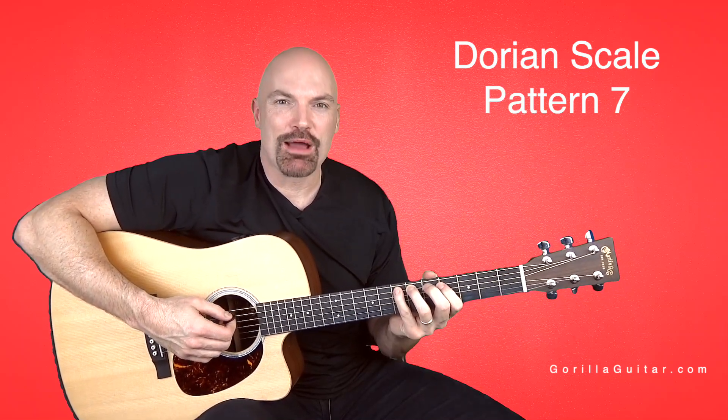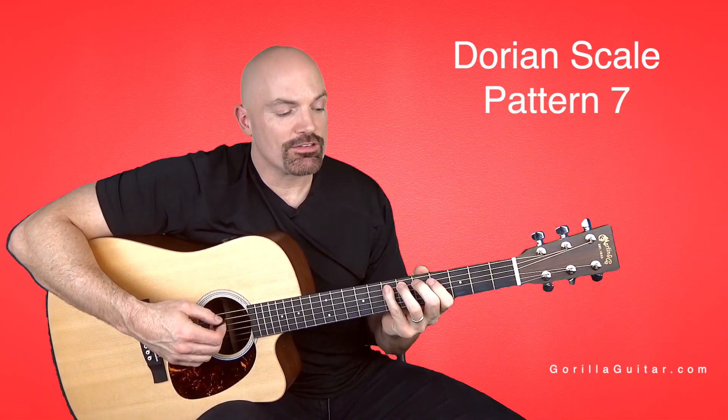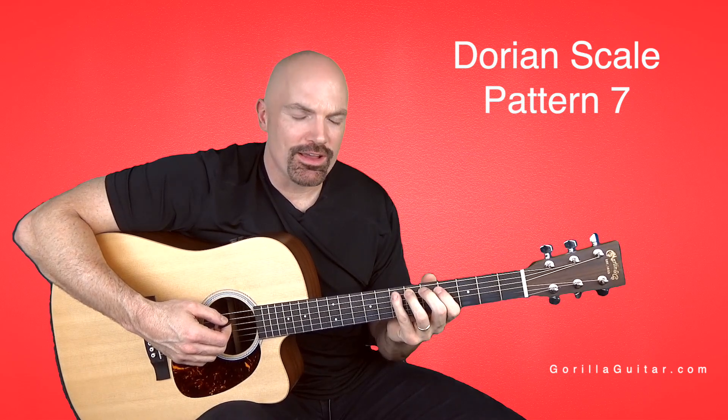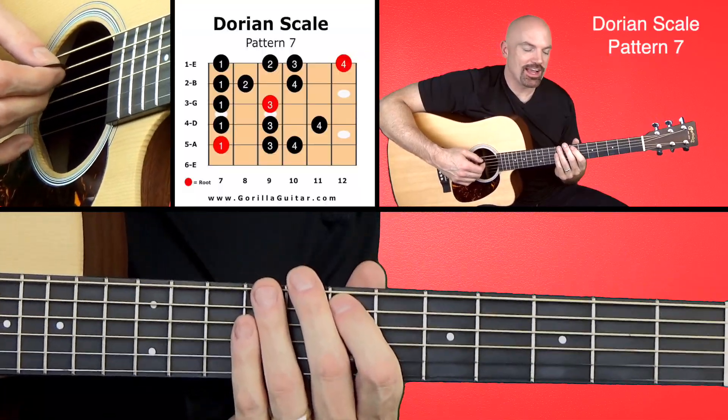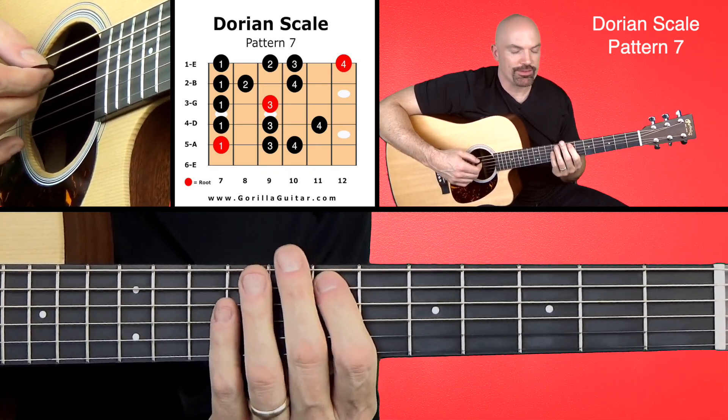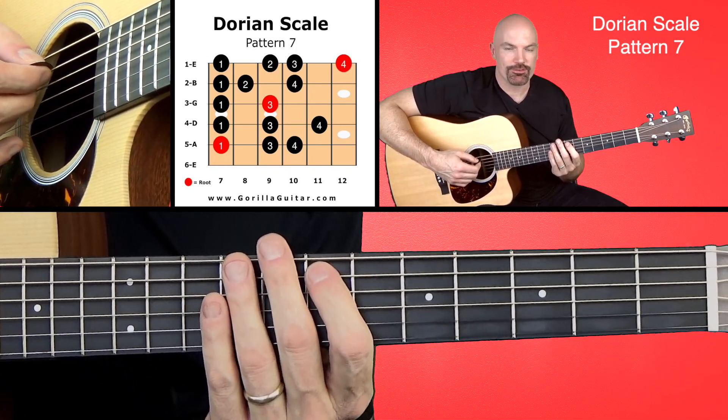Hey, welcome back to Gorilla Guitar. I'm John Rush, and in this lesson we're going to be looking at the Dorian scale, Dorian mode, in the 7th pattern. So if you look at your diagram there, you'll see we're going to be starting with our first finger on the 7th fret of the 5th string.